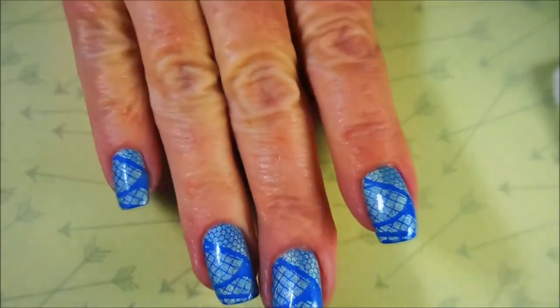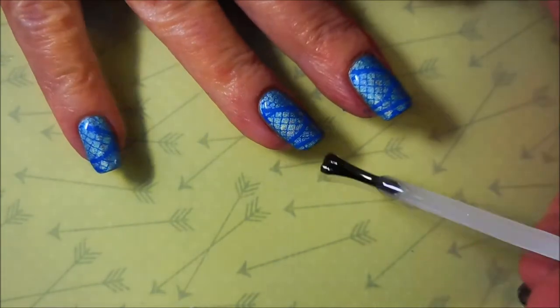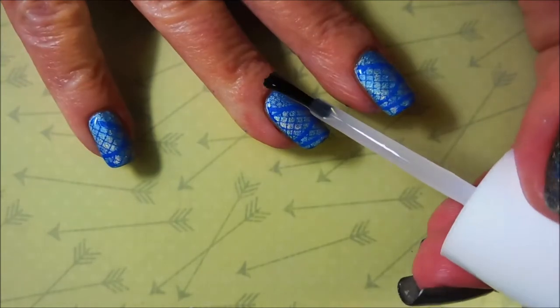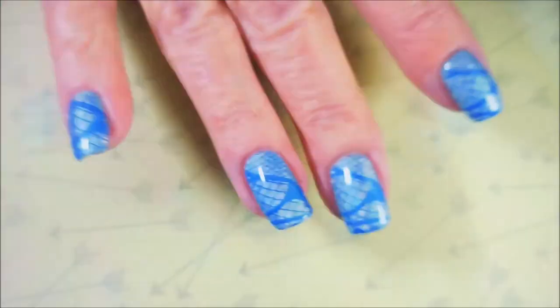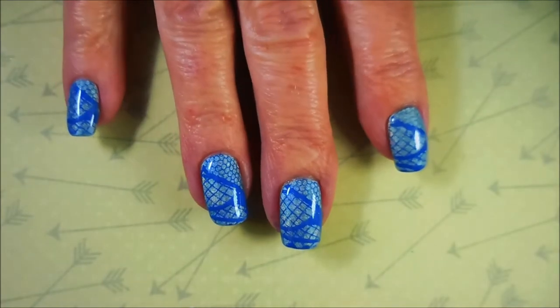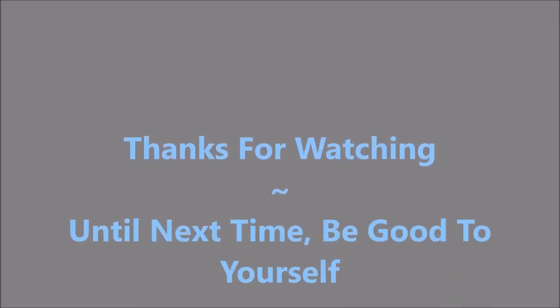Moving on to top coat — today I am topping it with the Pro FX quick dry top coat, and I also got it at Walmart. That humongous bottle was less than five dollars, so really happy about that. Here is my swatch photo — I hope you enjoyed this one, please leave me a comment down below, thanks for watching, and until next time be good to yourself, talk to you soon, bye.